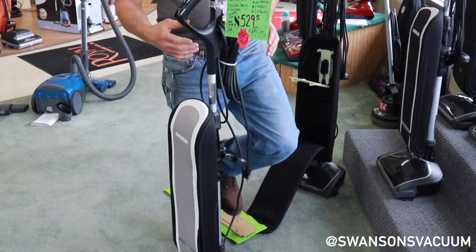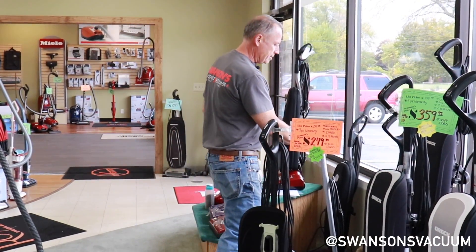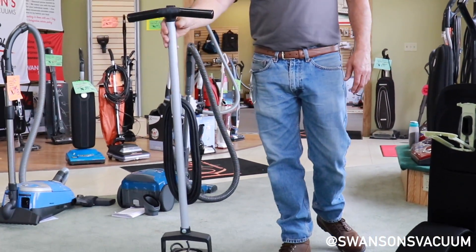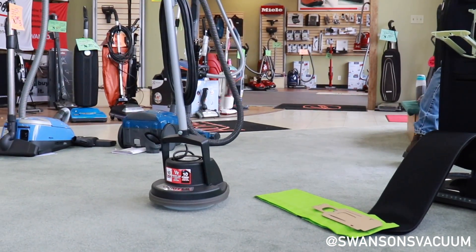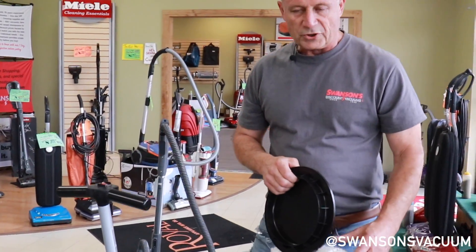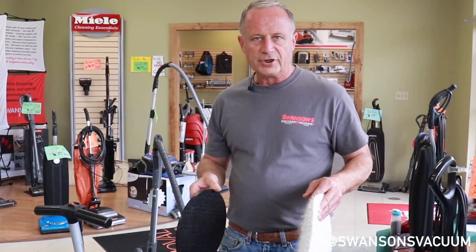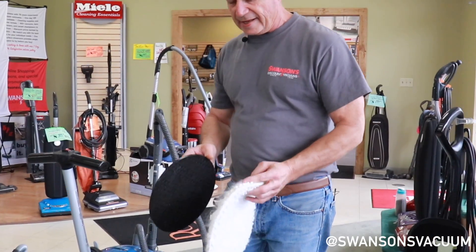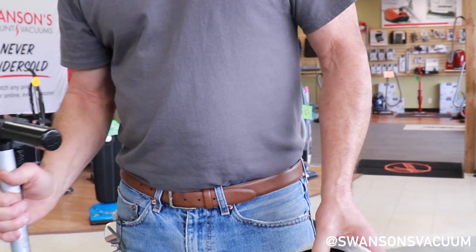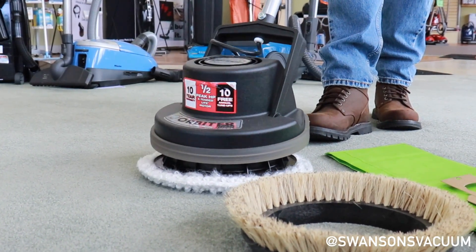One product some people may not be aware of is the Oreck Orbiter. Basically, it is a floor cleaner, carpet cleaner, concrete scrubber — whatever you want it to be. It works very well on decking. The machines come with different types of pads; this here is a carpet bonnet, which is part of a dry carpet cleaning system that we carry. You apply a pre-spray and the machine goes to work.